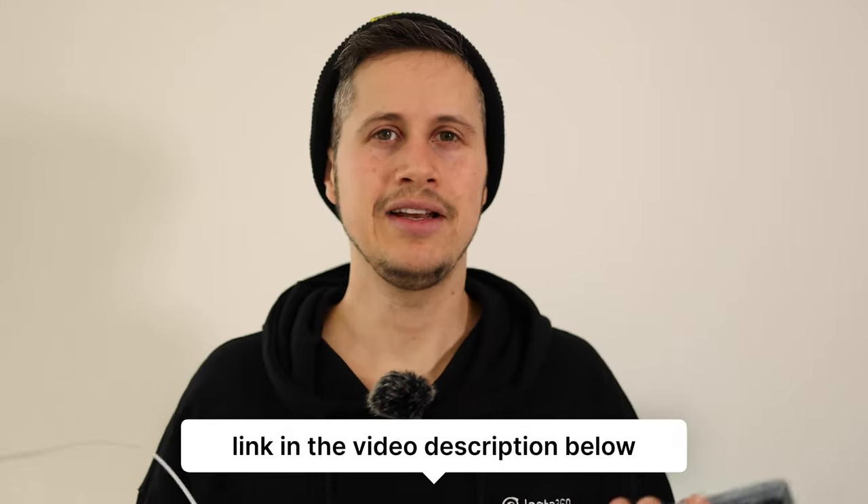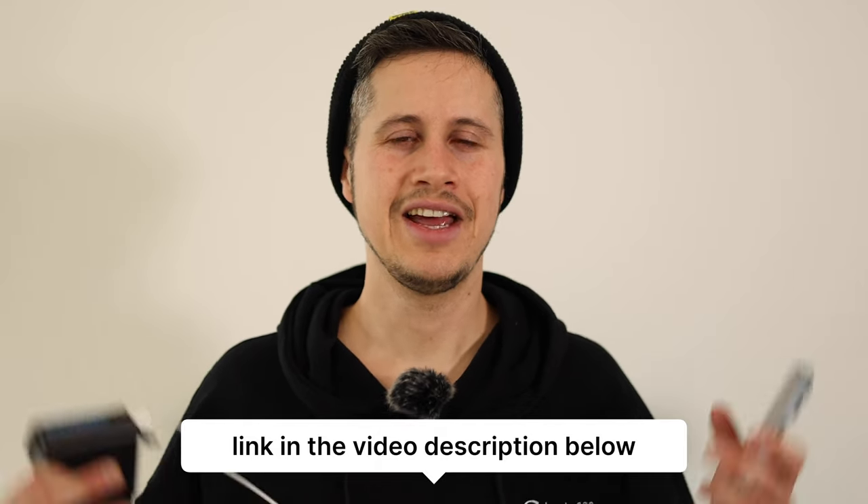Isn't that cool? Link in the video description below. If you have any further questions, make sure you post a comment below. See you next time — tschüss!